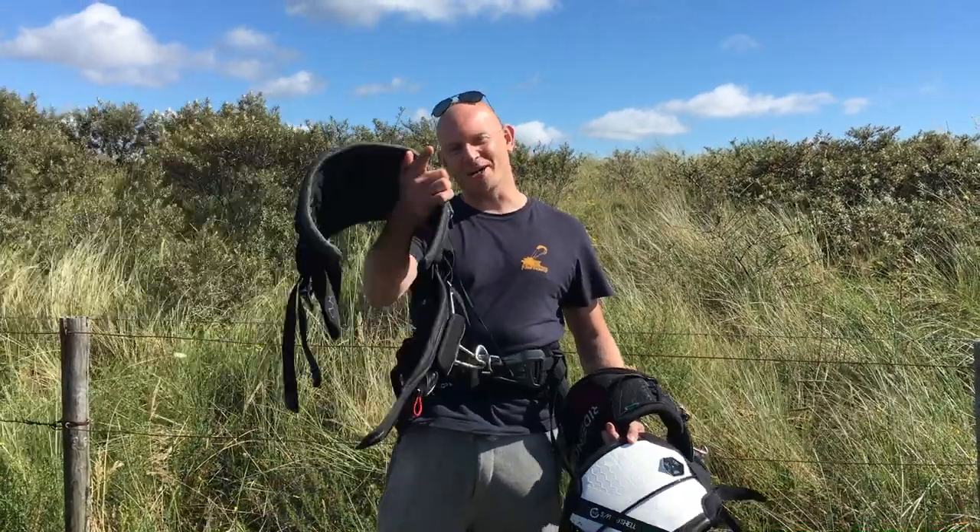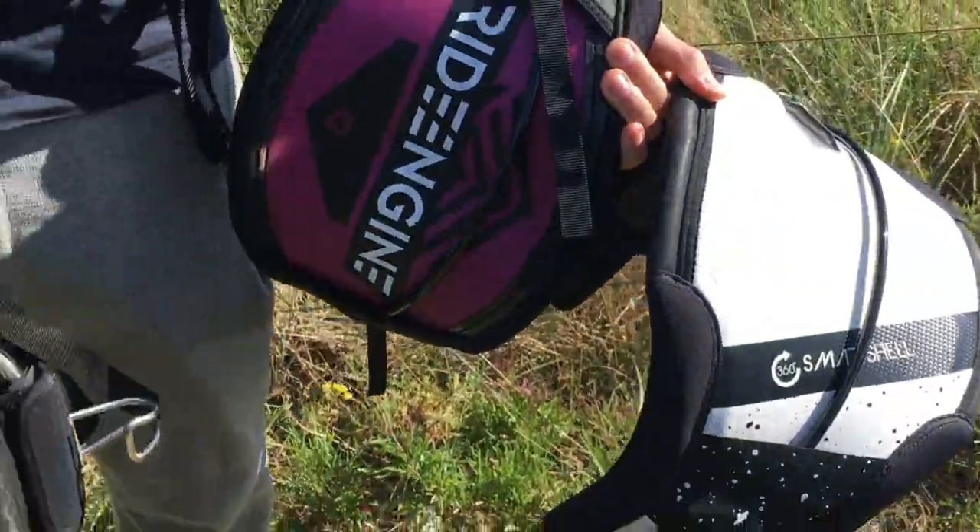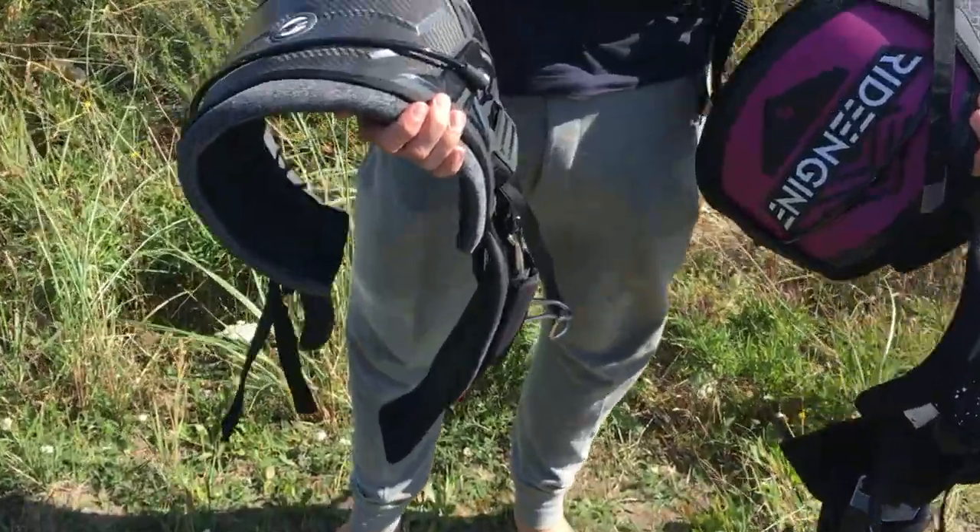Hello and welcome to KiteFinder TV! Today we're going to test out hardshell harnesses — but there are specialists that know all about these kinds of things.